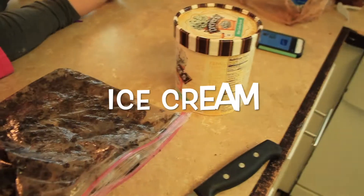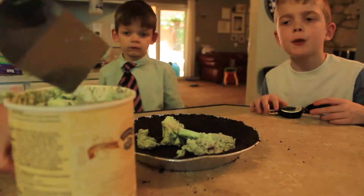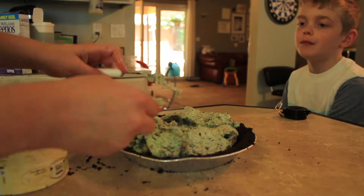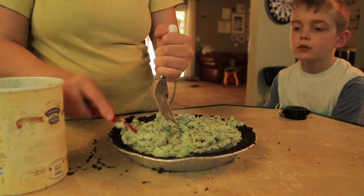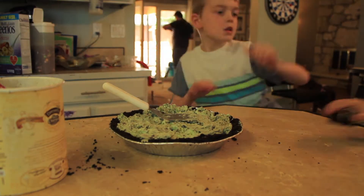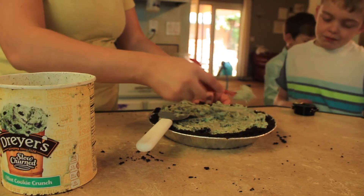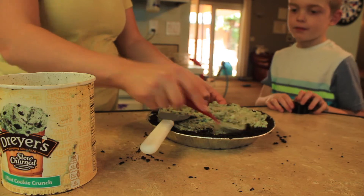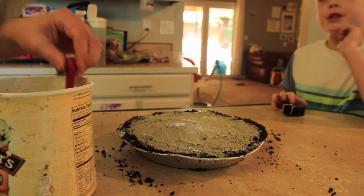Now we add our ice cream. We get our ice cream in here, press it down and smooth it out. We put this in the freezer now and let it get hard.